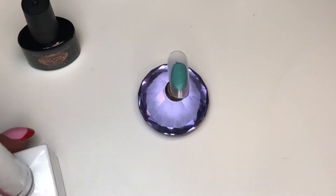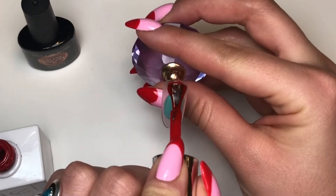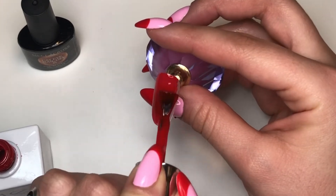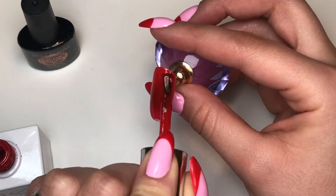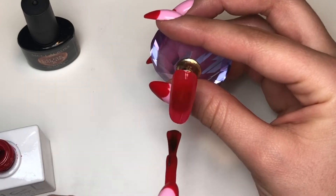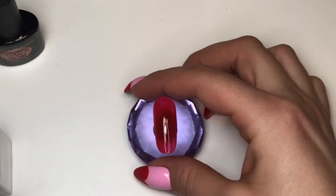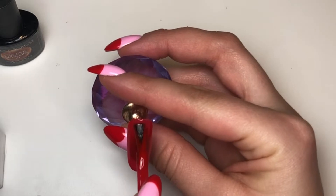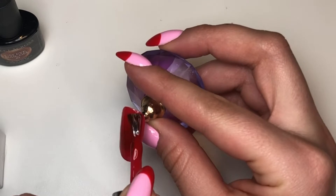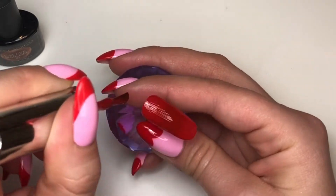I'm starting off with the color Candy from The Gel Bottle — one of my favorite reds, which I currently have on my nails. I love the way it applies: it's full coverage with a little bit of transparency but applies very evenly without taking many strokes. Now we're on the second coat, applying a nice thin, even coat for full coverage.